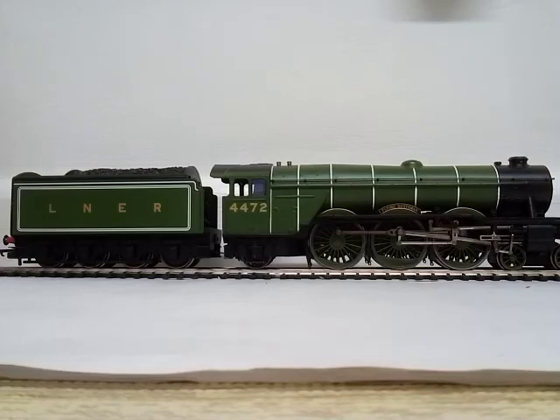Let's find out what juicy detail we have for us today. Here we have the Flying Scotsman up against the white background. As you can already tell, it looks Hornby Railroad-ish. When I got the box, it said Hornby on it.